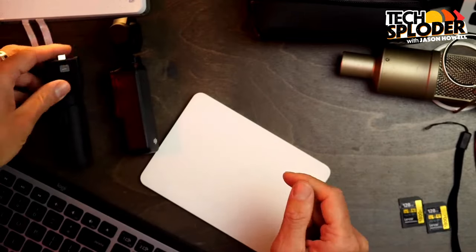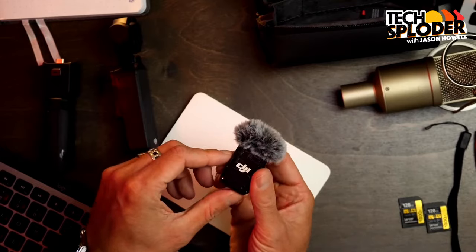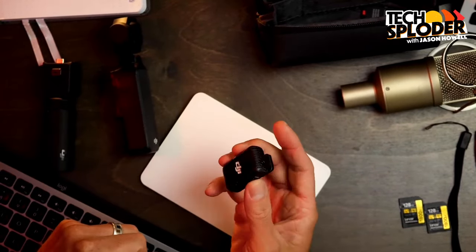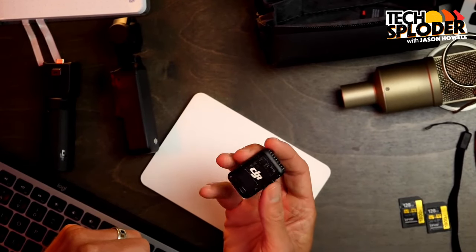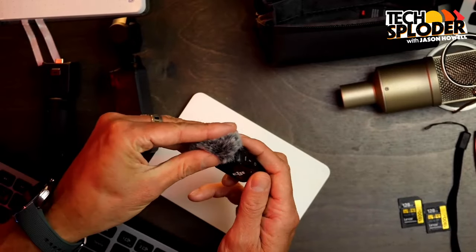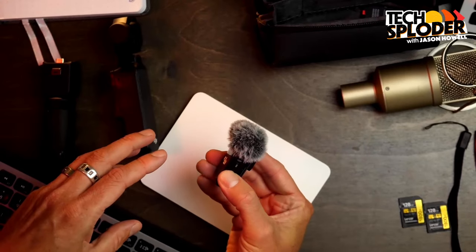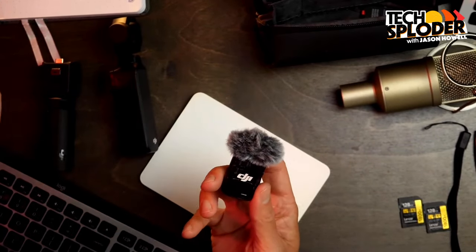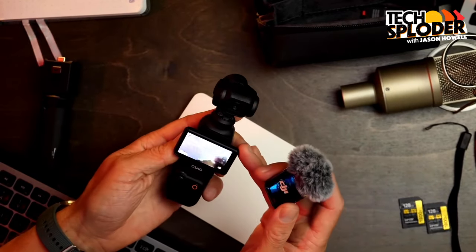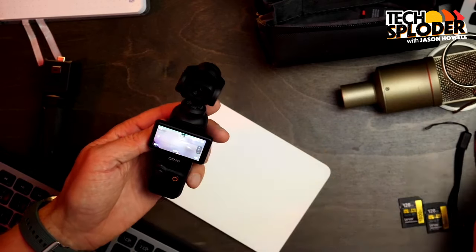The Creator Combo also comes with the DJI Bluetooth mic. This actually comes off — so this is the mic transmitter — and it's connected via Bluetooth to the device. You just snap the microphone into place, turn it on, and in just two seconds it turns on and that audio automatically transmits over to the Osmo without any fuss.